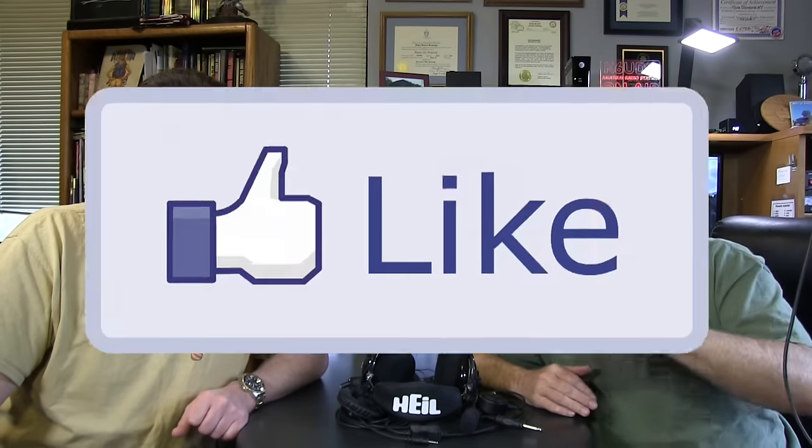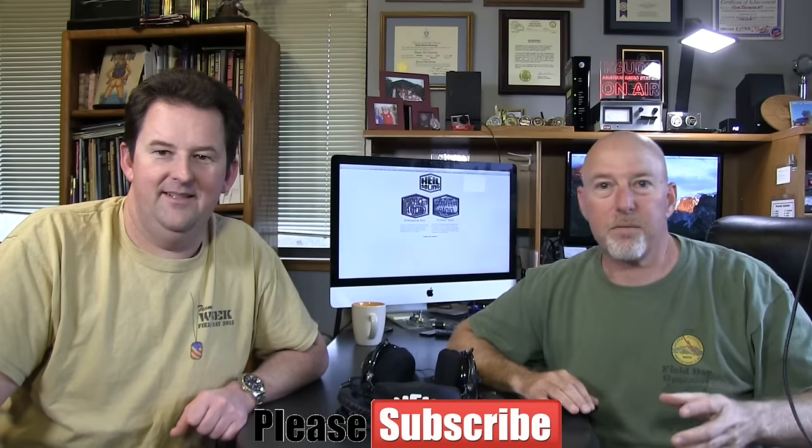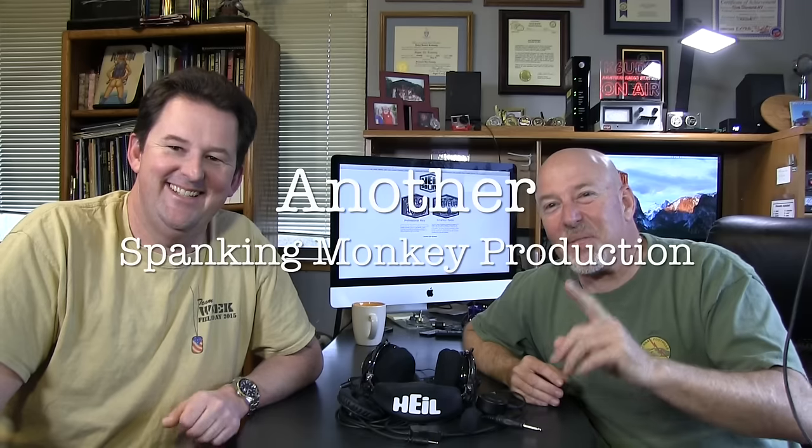Thanks Ty for coming and playing. Guys, that's it for this time — like the show, subscribe to my channel, help build this thing, share it on Facebook, Twitter, Instagram. Talk about it on ham radio. I'm Bob K6UDA and I'm Ty W6TJR. You know how you can double your ratings? Get one more person to like it — that'd be two. Alright guys, we're out of here. 73, we'll catch you next time.